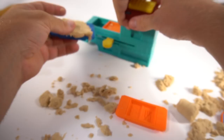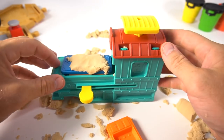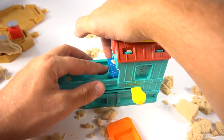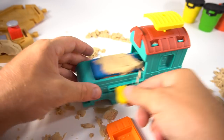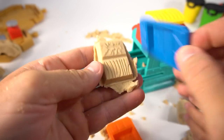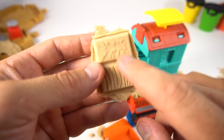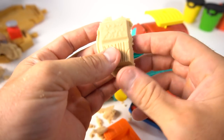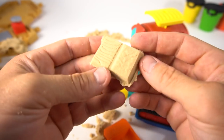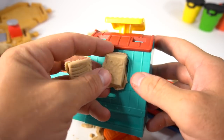Put some sand in here, put it in this tray, push it down, slide it in — push it hard. Slide it back out and look what it made — a door on one side! Flip it over and see the other side — whoa, it looks like wood and maybe some cement pavers. We can make pavers so they can walk on them!